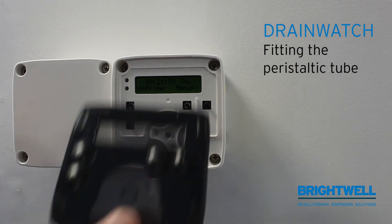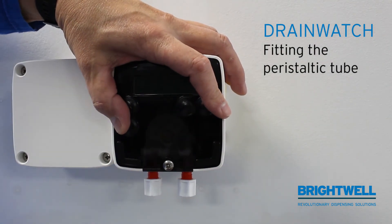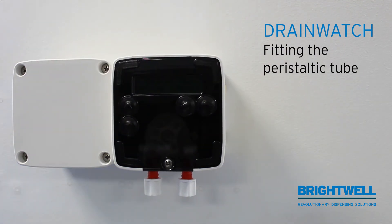Then replace the cover, and that's the tube fitted.